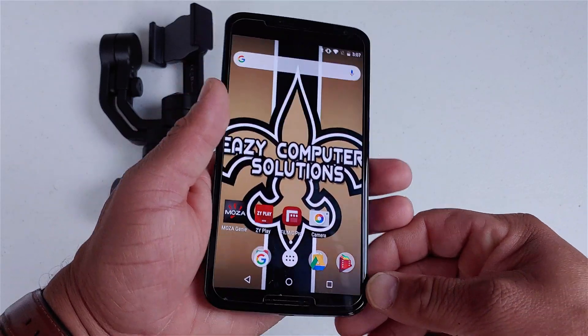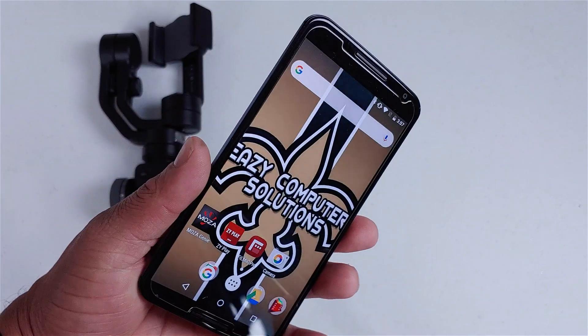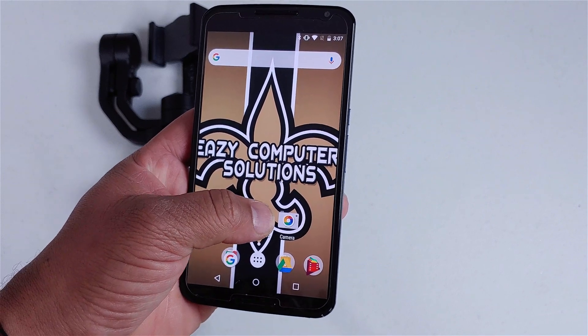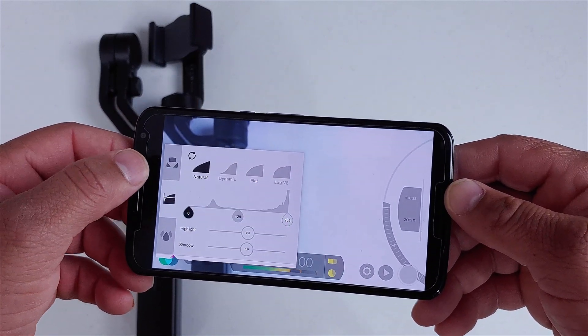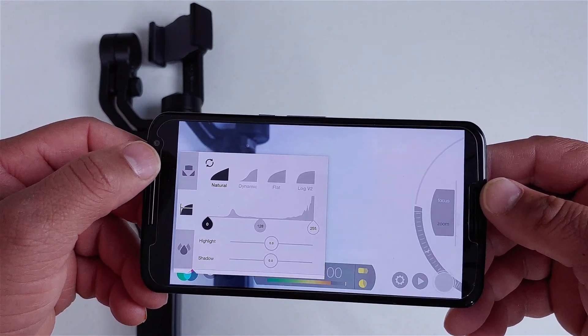Let me turn the camera around and show you some of the modes and things I did with Filmic Pro on the Nexus 6. This is the Nexus 6, and I shot this entire cinematic video with it in conjunction with Filmic Pro. I have a lot of gimbals, and the only app I used was the Filmic Pro app. The settings I used on Filmic Pro were relatively easy — I put it on natural mode because I did not want to do any color grading.